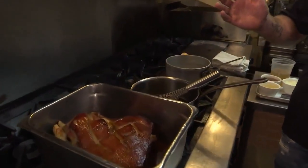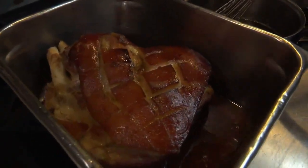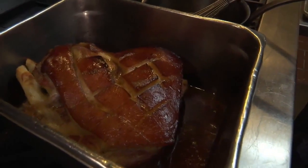Absolutely, thanks for coming. We're making glazed ham for Christmas. That looks amazing — and that ham has been going for a while, I can tell.